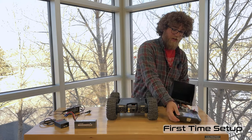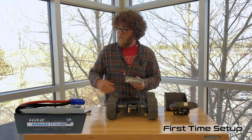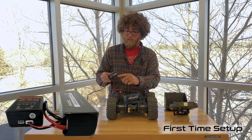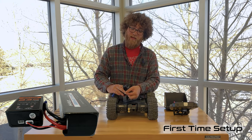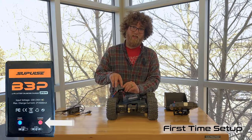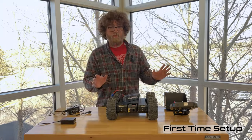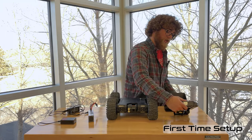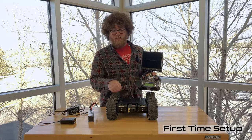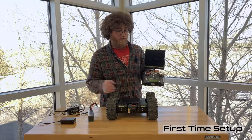Next, charge the rover battery — the one that was inside the rover under the thumb screw. Use the included charger: there are two ports on the bottom; use the bigger one and plug it into the JST connector on the battery. When plugged in the light should turn red, and once fully charged it will turn blue. Once everything is charged, you're ready to go. Importantly, always turn on the transmitter first and let it fully initialize — otherwise the camera rotation will not work, and you need to have control of the rover at all times.